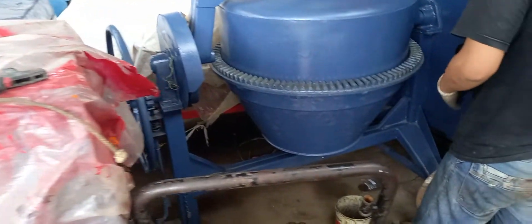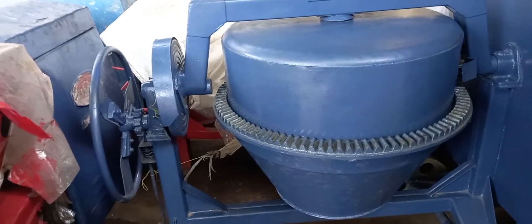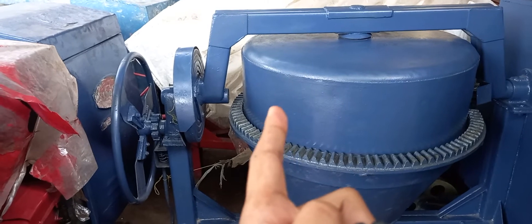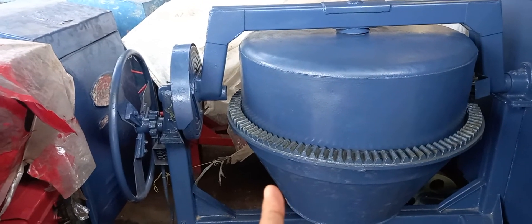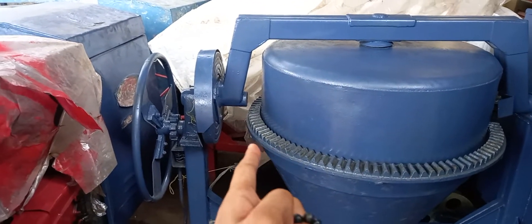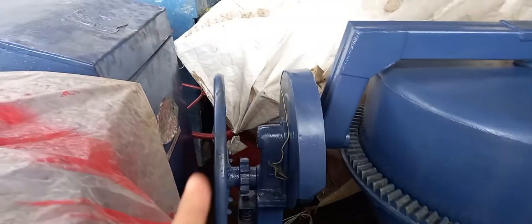Buat yang nyari Tigernih, itu luar biasa teman-teman — yang orang tahu itu kualitasnya. Gentong ini sangat tebal banget, tapi ada yang bisa ngalahin nih — ada yang lebih bagus dari ini, ada di belakang sana warna merah. Merek Glorindo dia lebih tebal daripada Tigernih. Kalau Tigernih platnya 3 mili teman-teman, Glorindo lebih tebal lagi — lebih berat cuman memang kesannya jadul.